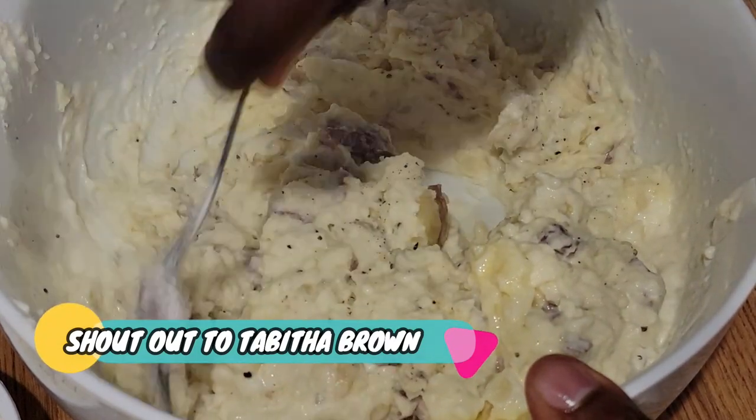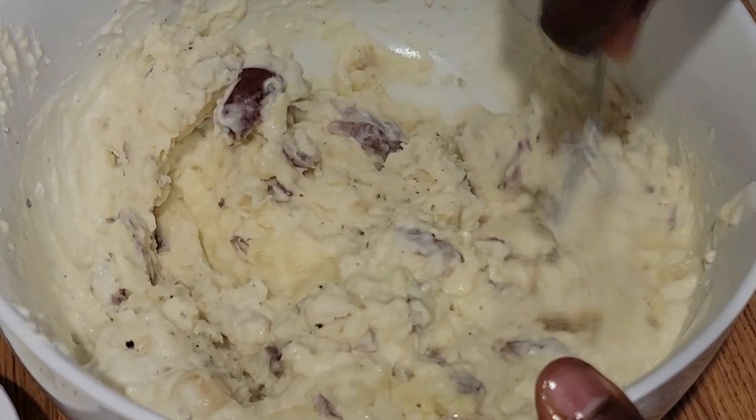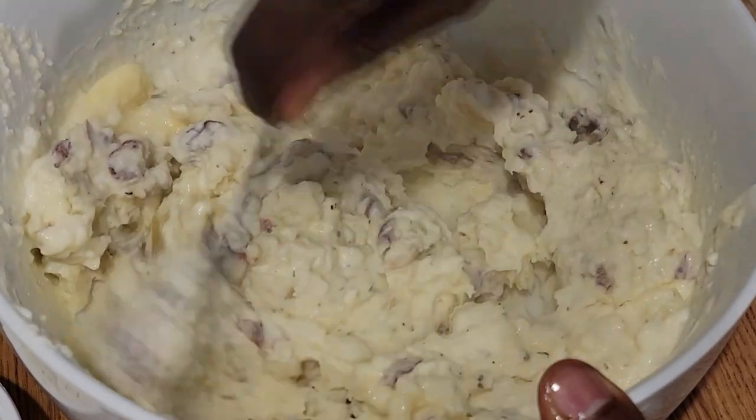Zoom in — you can still see some of that garlic and that butter melting down real good.